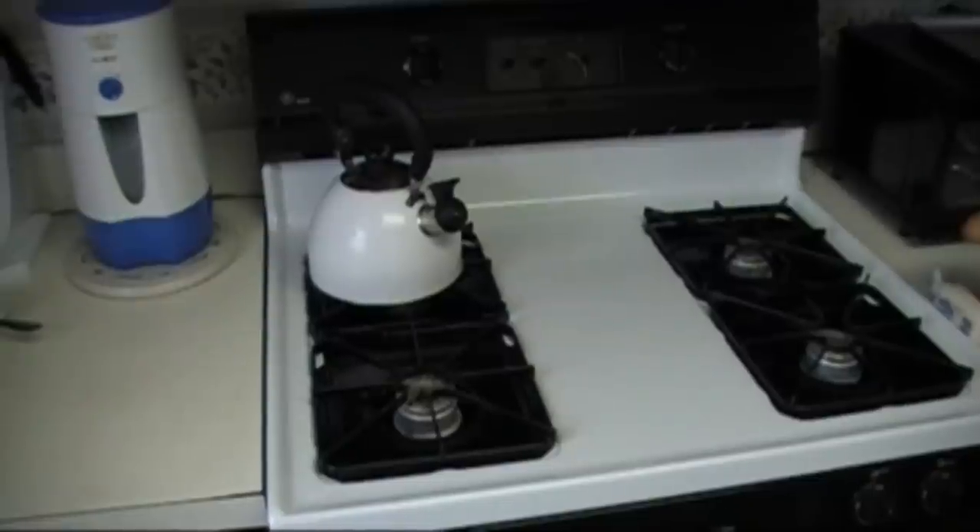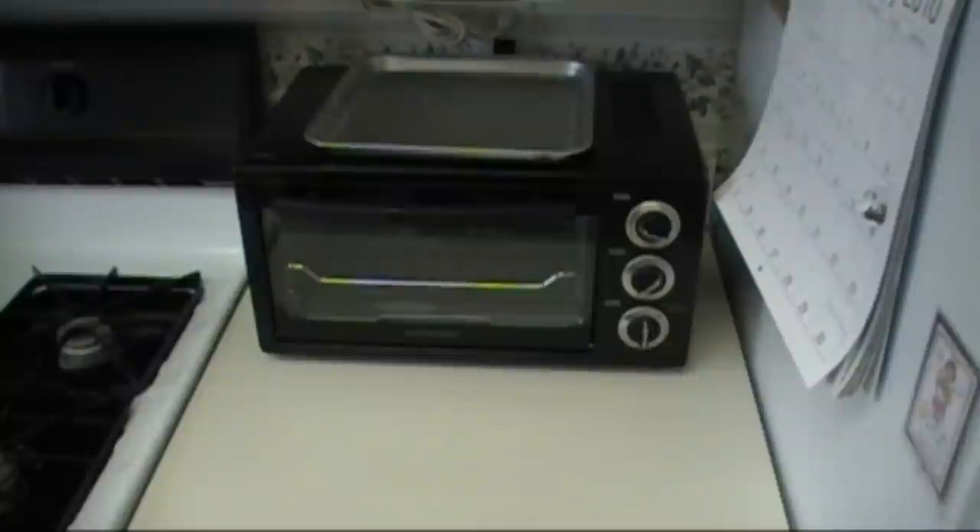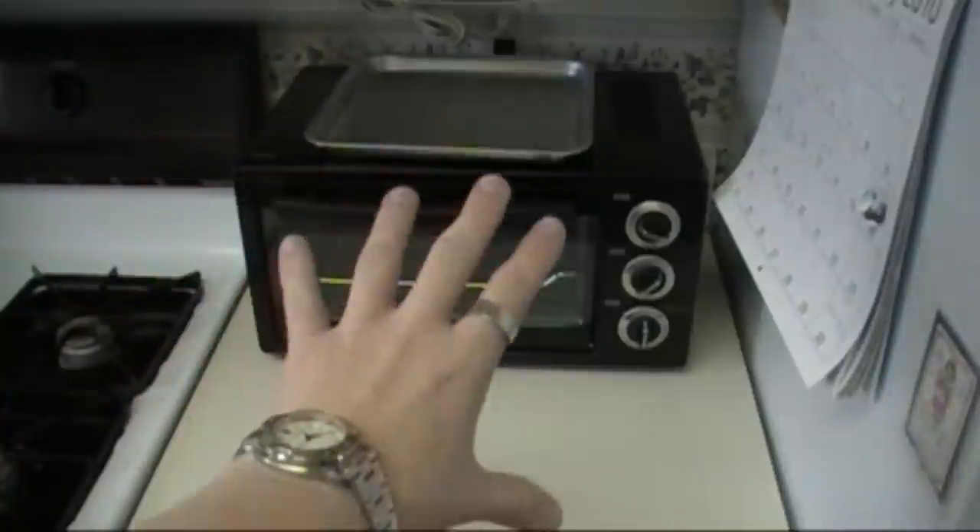Here are your supplies: one one-and-a-half quart pan, one oven, one toaster oven. Your regular oven will do fine for the garlic bread, but a toaster oven is preferred. One wooden spoon and one knife, and whatever you're going to use to eat the food and a bowl.